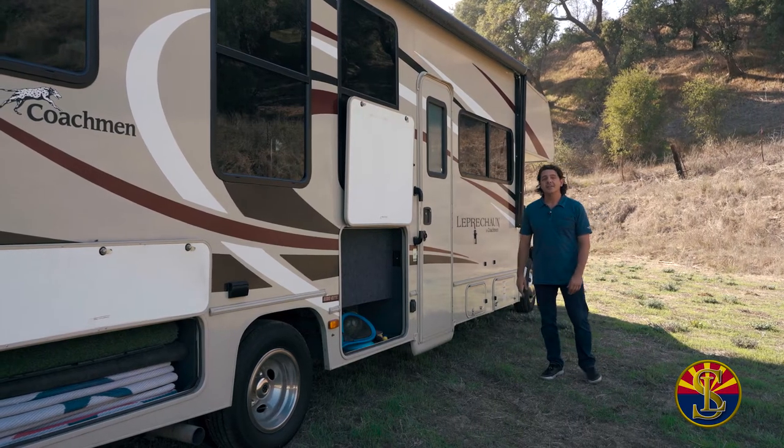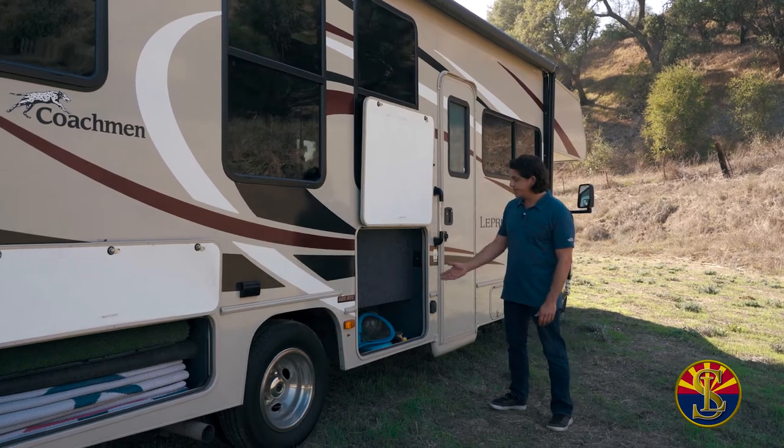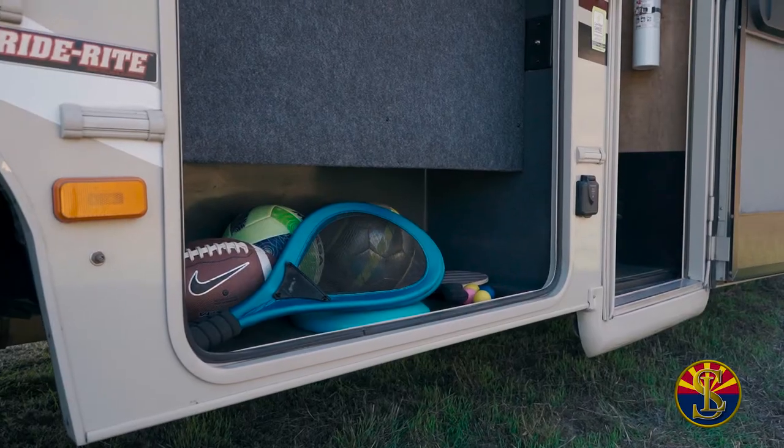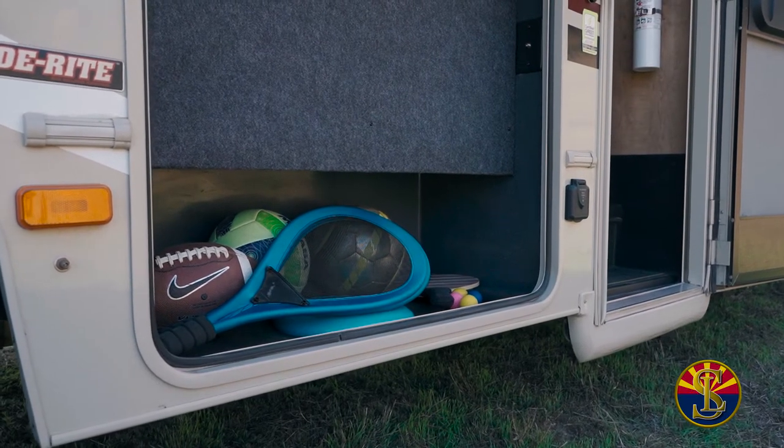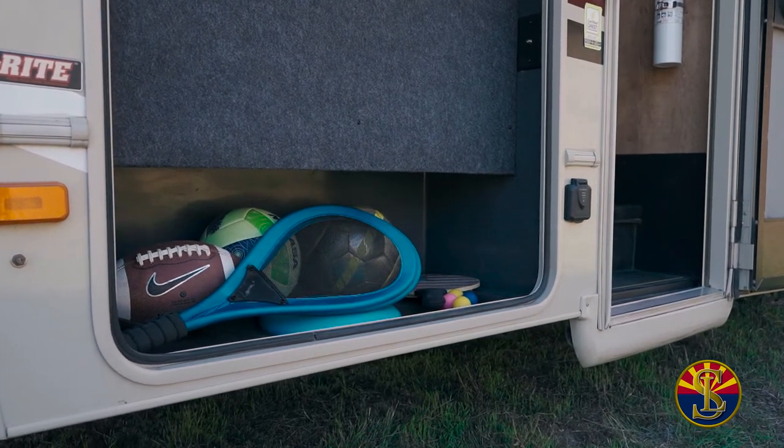The Leprechaun has four main storage areas that you'll be using through your trip. The first storage area is the fun storage area. It has a volleyball, a football, a soccer ball, a couple different sets of paddles, and of course, you always have to have a frisbee.